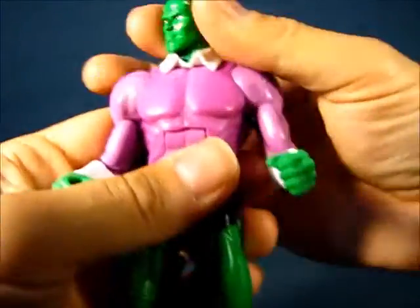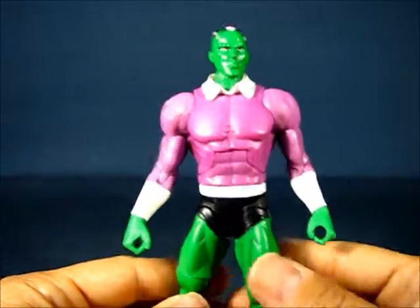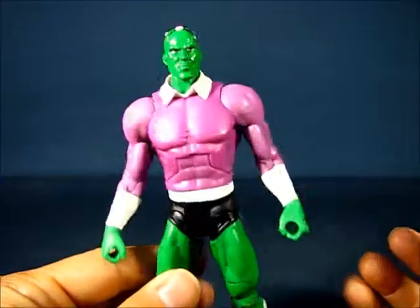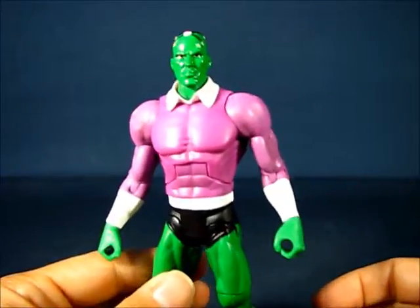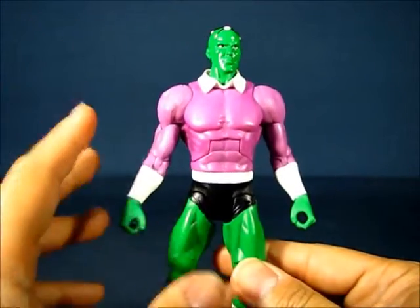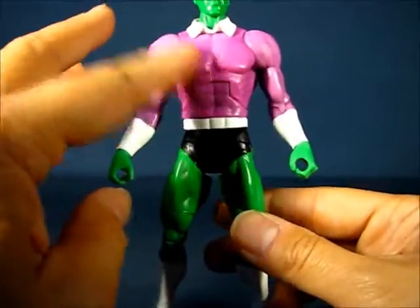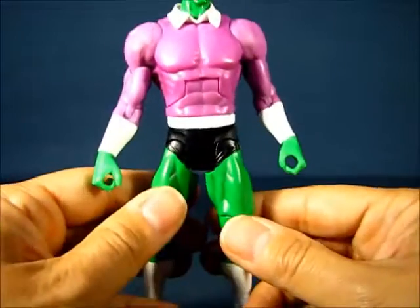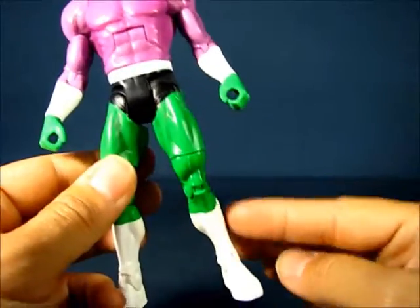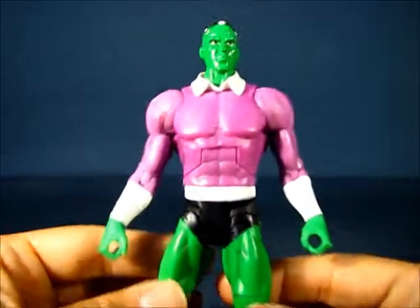Taking a look at the Brainiac figure, it's nice — closer to his classic version, since Brainiac has taken several forms over the years. This is close to his first appearance, but not quite. I think in his first appearance the boots were more purple like his torso. This is closer to the Super Friends cartoon series where he has white boots, but it still retains most of the classic costume design.